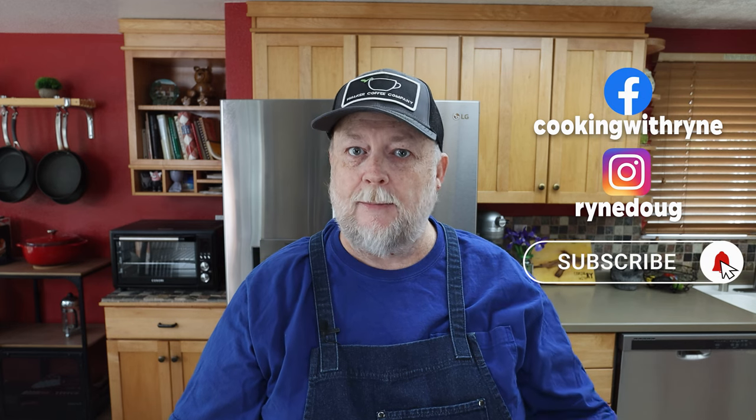So this morning I was out re-seasoning my flat top grill. I had a couple rough spots I had to sand down to bare metal and then start re-seasoning it to get that nice black slick coating on it. And when I get close to being done with something like that, I like to actually go ahead and cook on it. So I was just going to throw on some burgers, then I thought, let's roll the cameras because these aren't any ordinary burgers — these are going to be some bratwurst smashers.